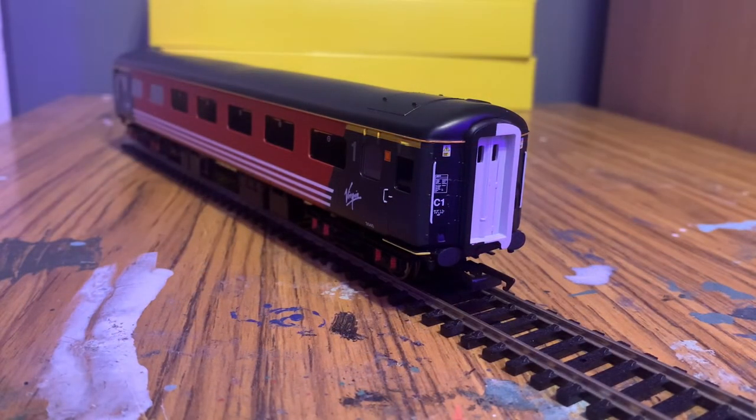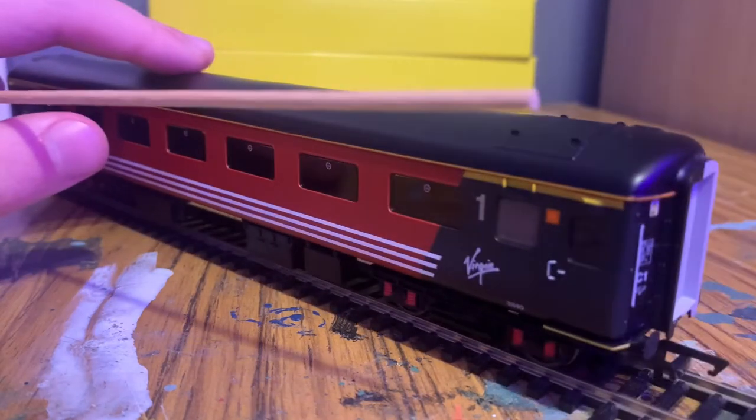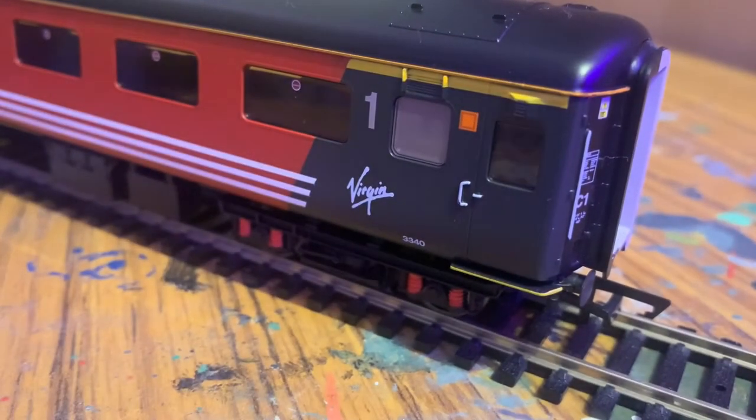Taking a quick look at the other end of the coach, it is basically exactly the same as the first end, except we do have the coach number down the bottom here which you can see is 3340.